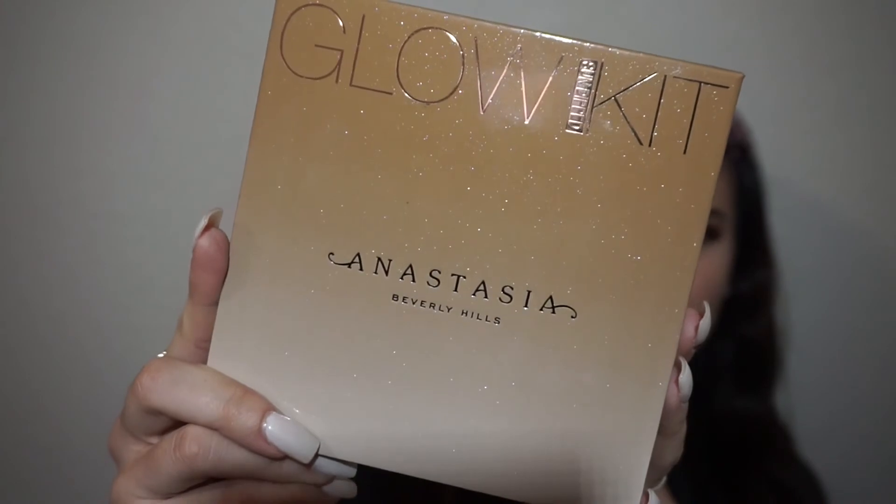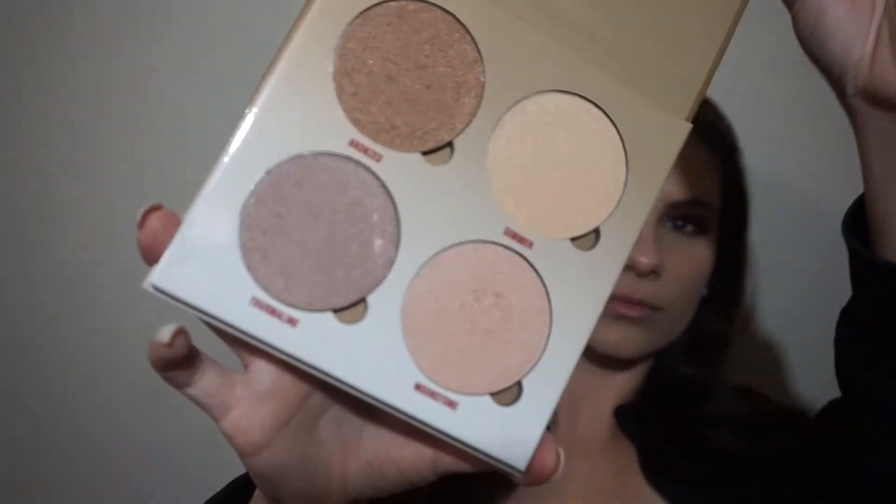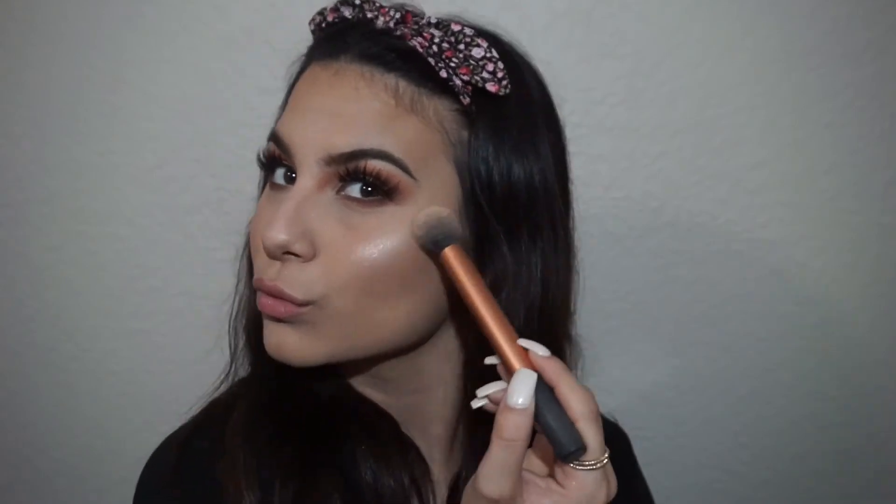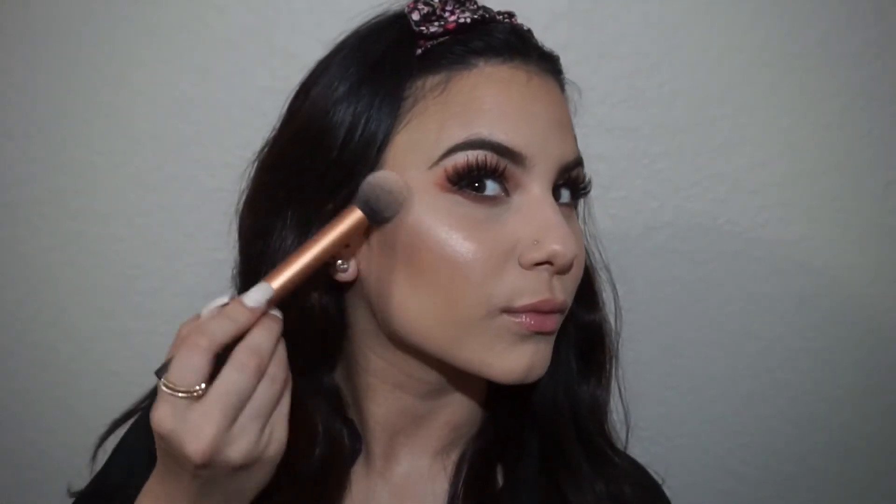And my favorite part has come. Going in with the Glow Kit from Anastasia Beverly Hills, I'm going to be using the color Moonstone and applying that with the Max Fix Plus to intensify the color a little bit more. Also, when you're applying highlight, I suggest that you put it on your cheeks — that way you don't have to be turning your face all the time to show it off.